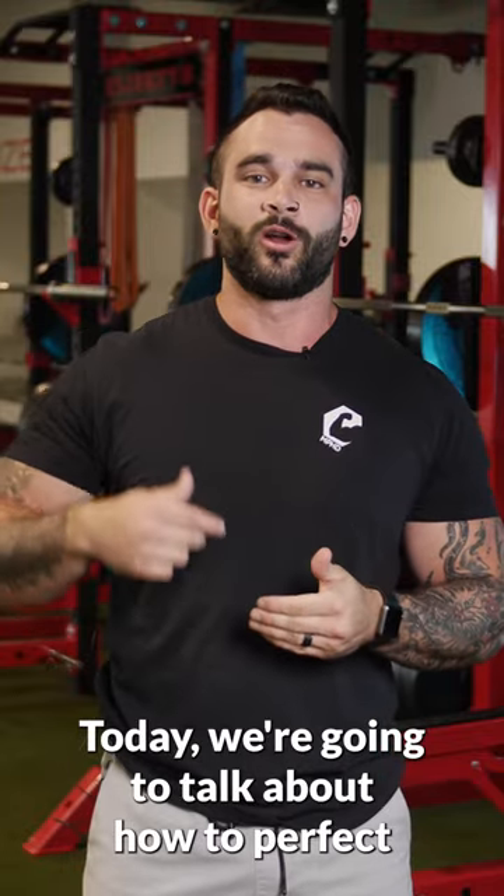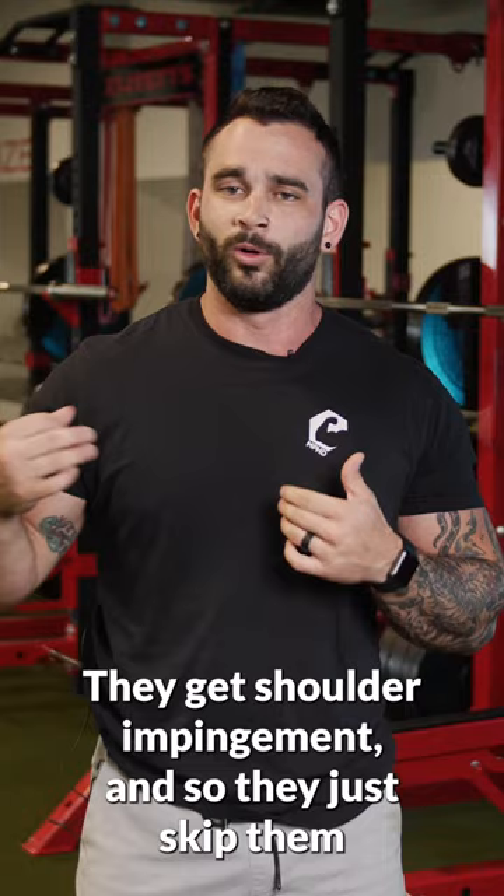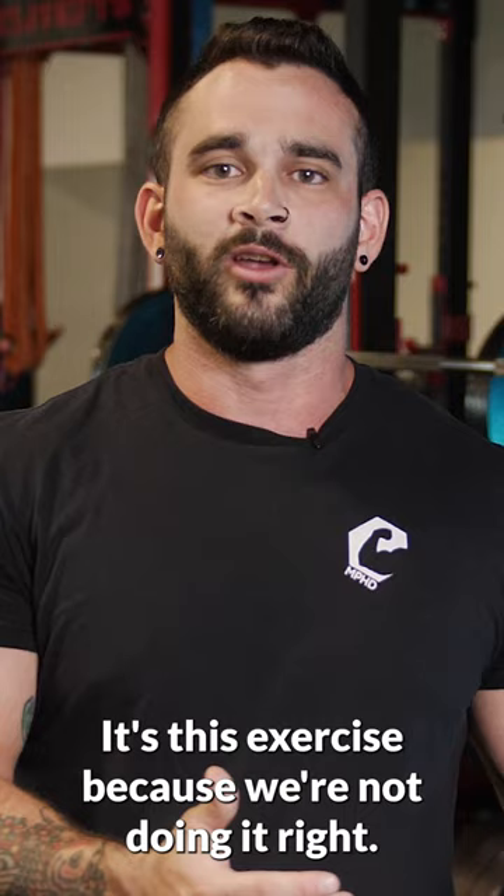Today we're going to talk about how to perfect your lateral raise. Everybody knows that lateral raises are great for building that side or lateral delt, but a lot of people also have pain. They get shoulder impingement and so they just skip them, potentially leaving gains on the table. But we're having pain in this exercise because we're not doing it right.